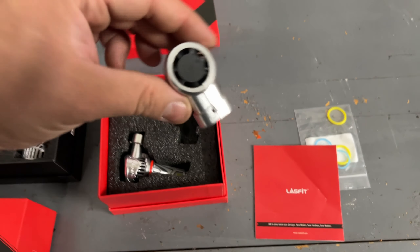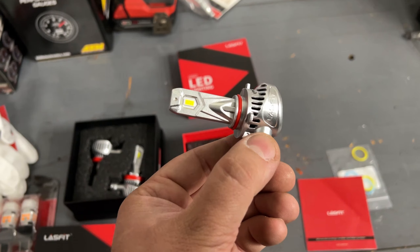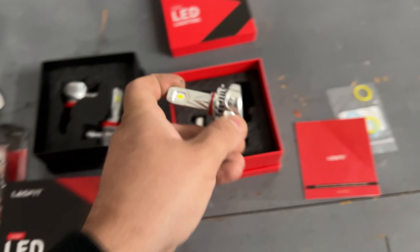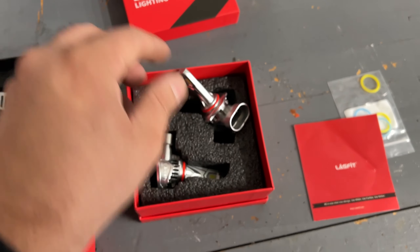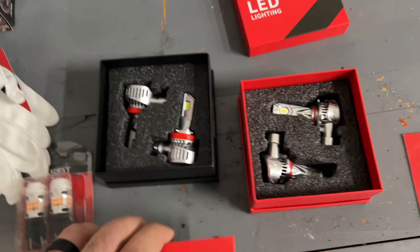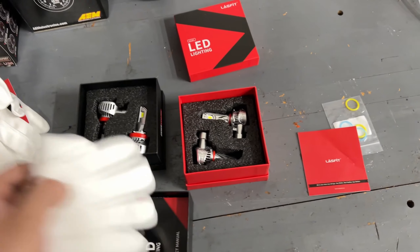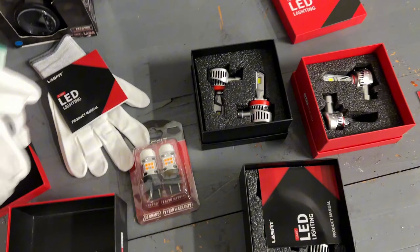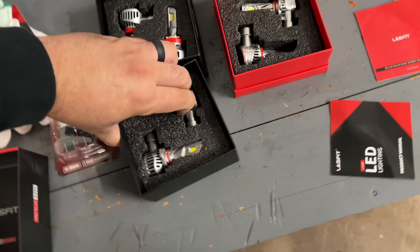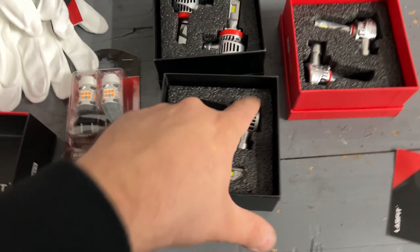These bulbs have a cooling fan built into them. LEDs don't get as hot as a regular bulb but they still get hot — if you get high-power LEDs and put your finger on them it will burn you, so don't assume they never get hot. You get extra o-rings in case yours go bad. All three bulbs have a built-in fan that turns on with the bulb to keep the LED chip and electronics cool.